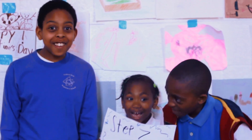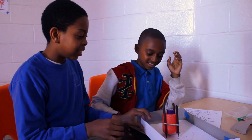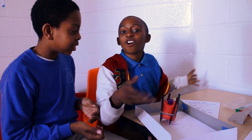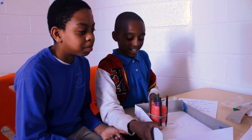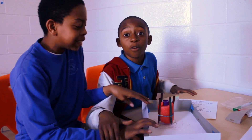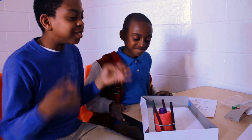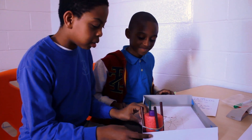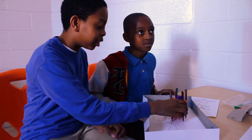Step seven: this is how your art bot works. Put the art bot on paper, then turn it on, and this is what you get. And don't put it on a child's head. You can move it around if it doesn't want to move anywhere else.